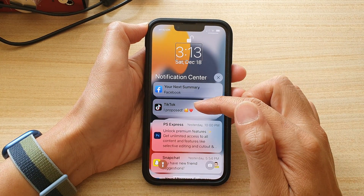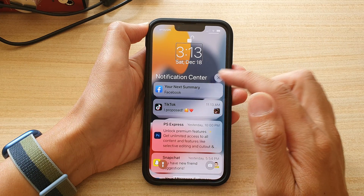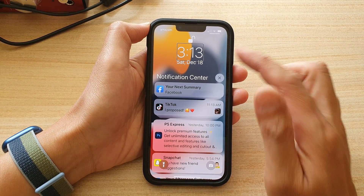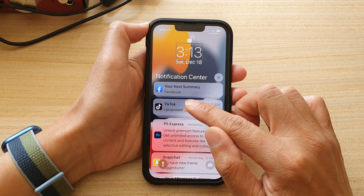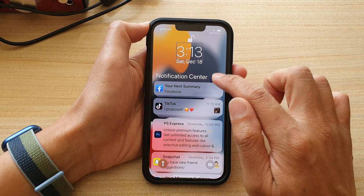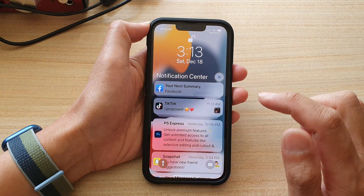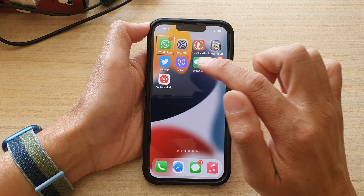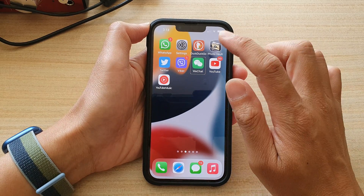Notification center. As soon as I feel the second vibration on my finger, I let go. Now let's see what happens if I drag down and only feel one vibration — it will open up the control center.